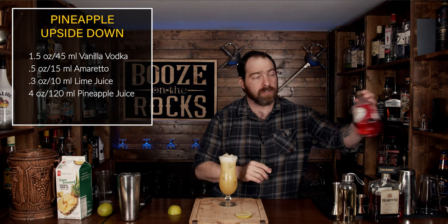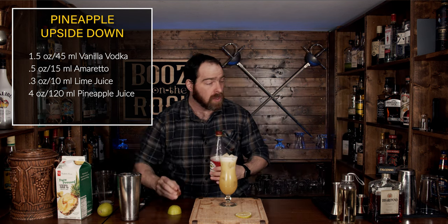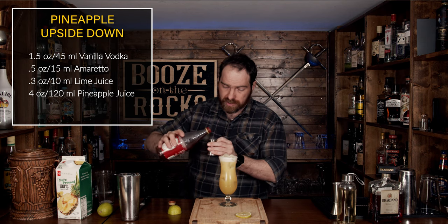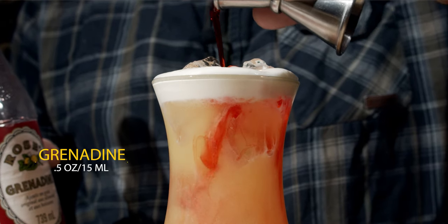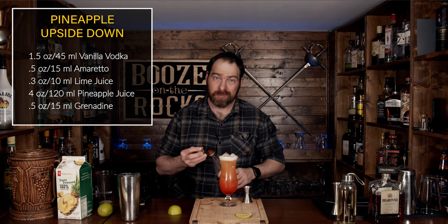Now what you're going to do is grab your grenadine — whether you're using a homemade grenadine or one that you've bought. In this case I'm using Rose's, which is what I have on my shelf. We are going to take a half an ounce and we're going to pour it on top, just like so. Wow, that is beautiful. Absolutely beautiful.